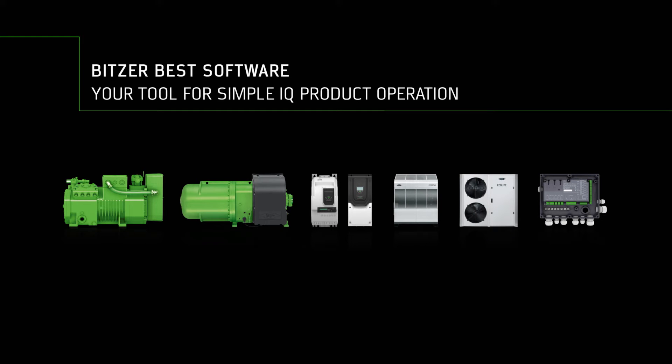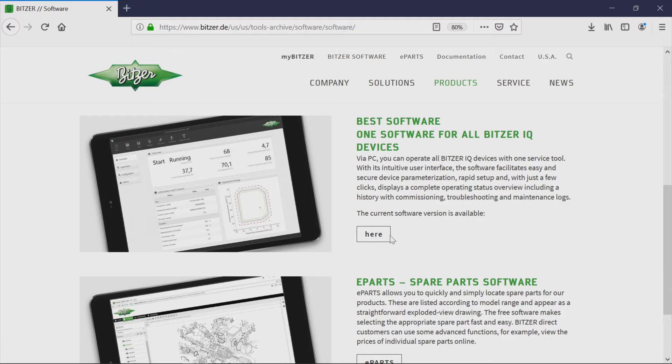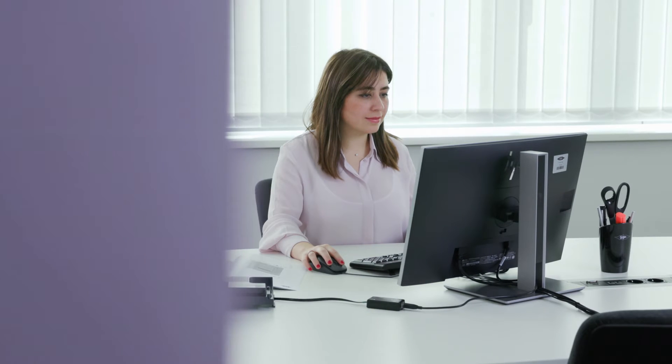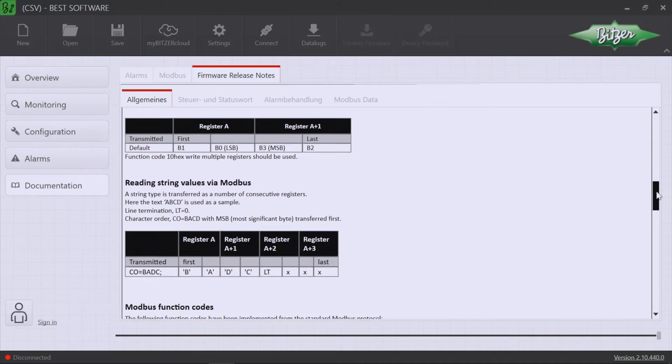The Best software from Bitsa is your tool for trouble-free Bitsa IQ product operation. On the Bitsa website you can download the Best software free of charge. The Best software provides detailed information about the IQ products, making it a useful development tool for integrating IQ products into a refrigeration system perfectly. The Best software also contains extensive documentation on the Modbus interfaces of the devices.